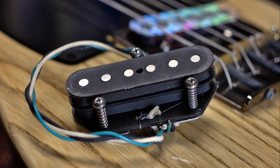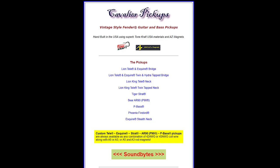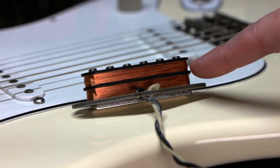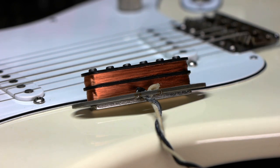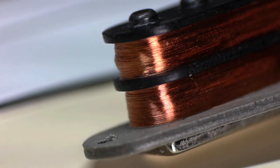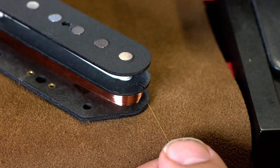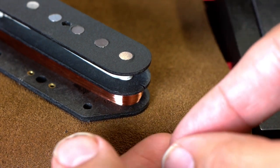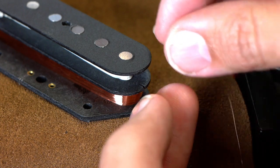I learned how to make noiseless Fender-style pickups from Rob DiStefano of Cavalier Pickups a few years ago. I asked him how he did it, and he mentioned using an extra top flat workpiece in the middle of the bobbin so you can wind two coils, one clockwise and one counterclockwise. Then Rob told me he cuts a notch into the middle flat workpiece so the wire has a place to transition between the two coils.